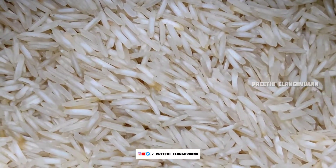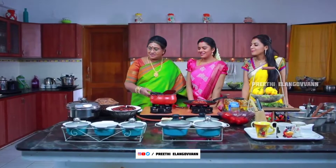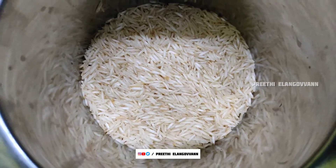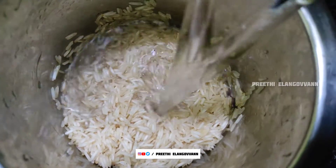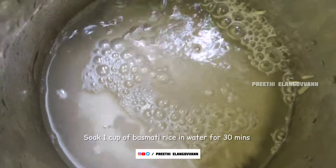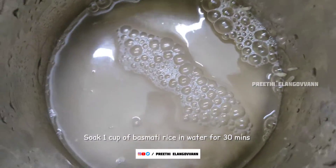The rice is very good. I am going to wash one cup of basmati rice. We are going to wash it and fill it in the water. We are going to wait for that.